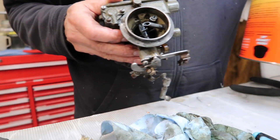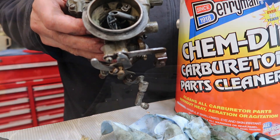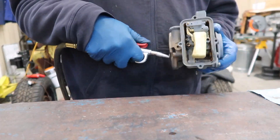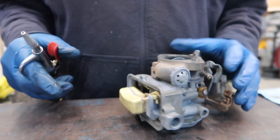After removing the glass bowl, we cleaned the body in chem dip. After soaking, we pulled it out, washed it thoroughly and then used compressed air to get it dry. Overall, the carb came out pretty clean.